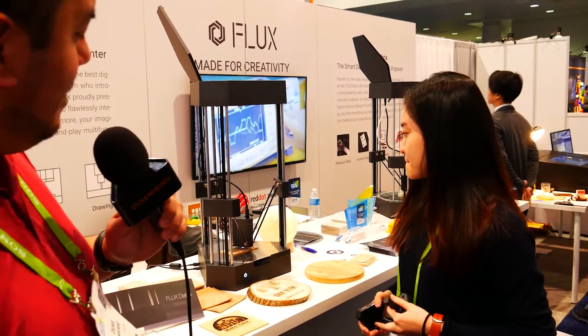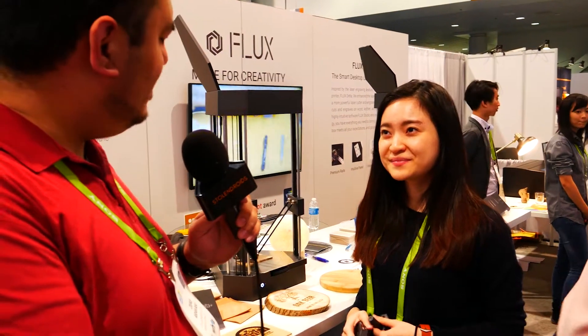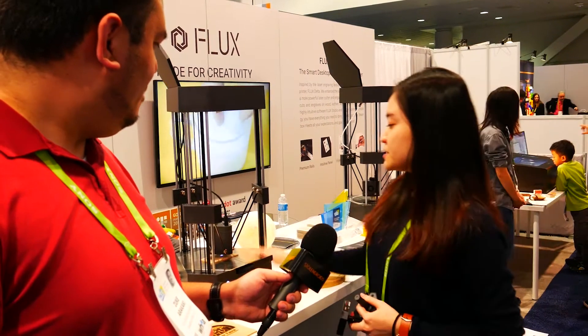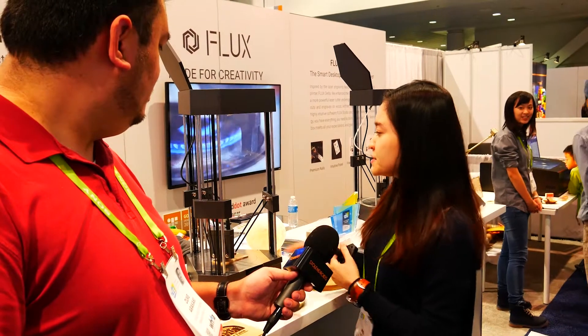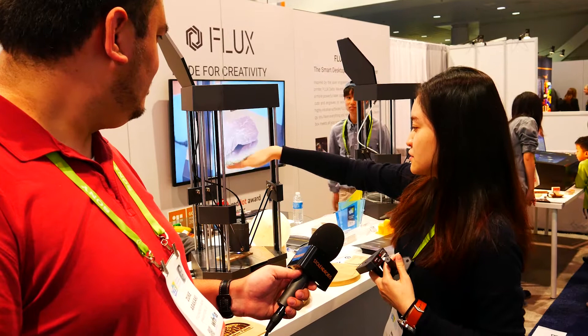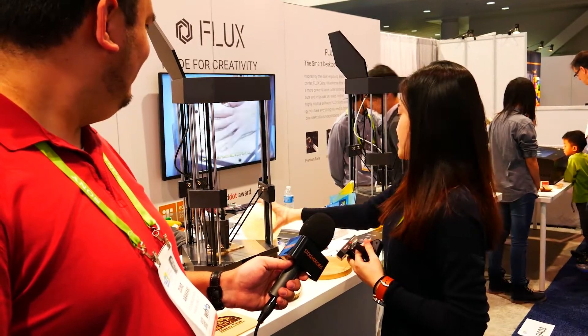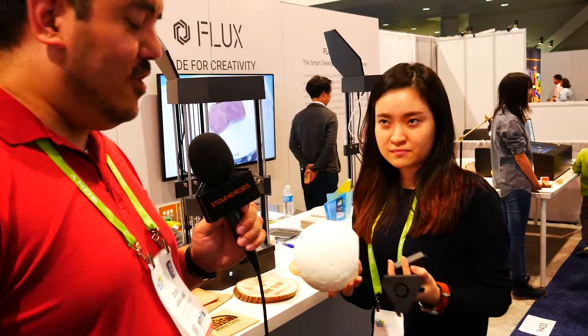Very, very cool. Because this is not quite self-contained, what's the largest item you can print or carve? The size of the work area is 6.2 by 8.5 inches, so basically till here. We printed a big astronaut model before and it fits around here. We don't have any big items here today, but for example, the moon — this is pretty big. If you can print the moon, I think that's a sign of success.